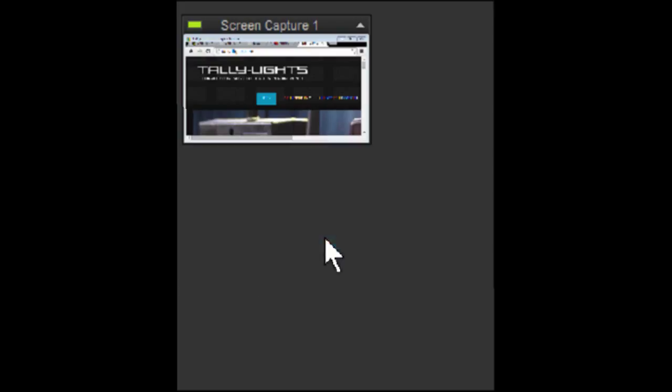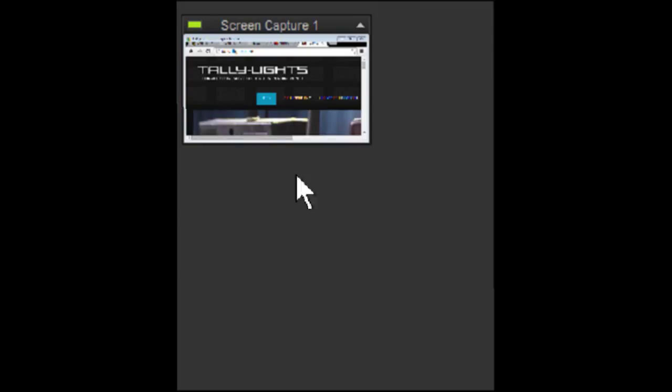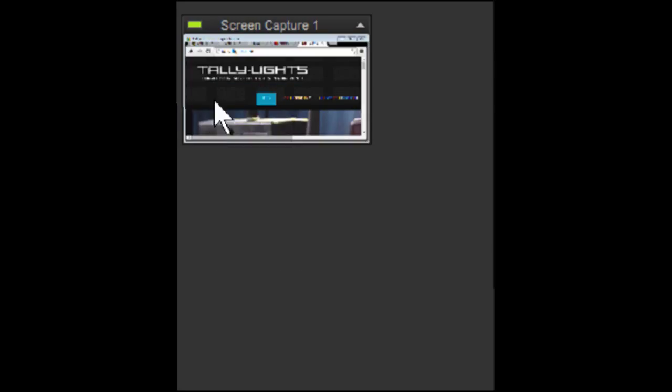We also have Info, which pops up a little info window — basically says this is a module type 'Screen Capture.' Let's right-click and try Clear — it should clear out the module, but it didn't. So there's something not working quite right in this beta feature: the clear function doesn't work. And then Remove Module will remove the module. But let's get it back — go up to Modules, hold down Control and Shift, go to Add, scroll down to Screen Capture (beta), and here is our little module.